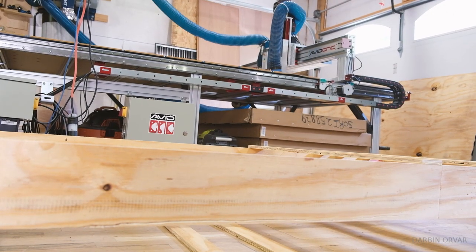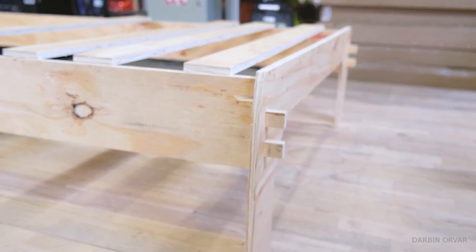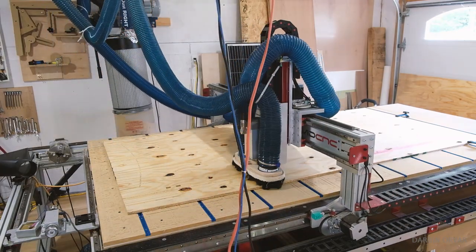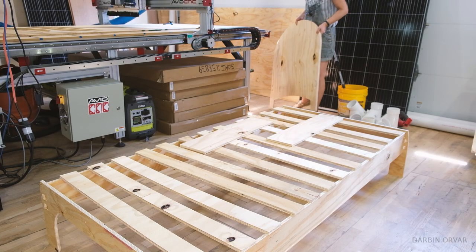Cutting up some more slats here and testing, putting everything together, doing a test fit. I was thinking — is a headboard really worth it? I mean, it uses a lot of plywood.